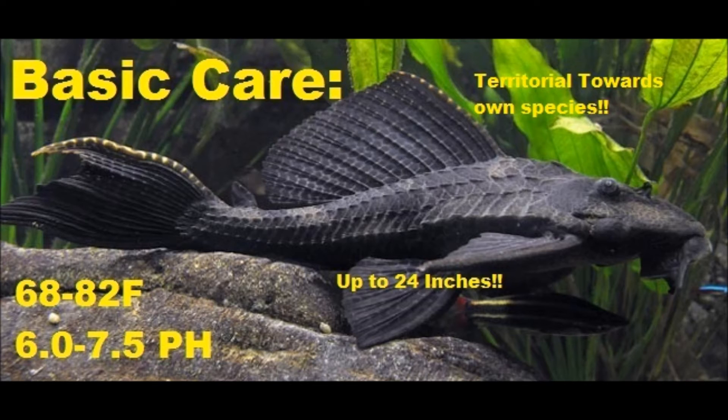They usually like a water temperature between 68 and 82, preferring about 76 to 78. They like soft water with a pH of 6.0 to 7.5.